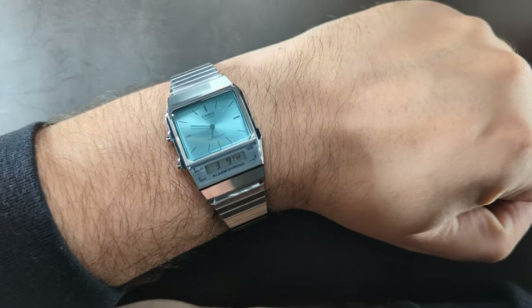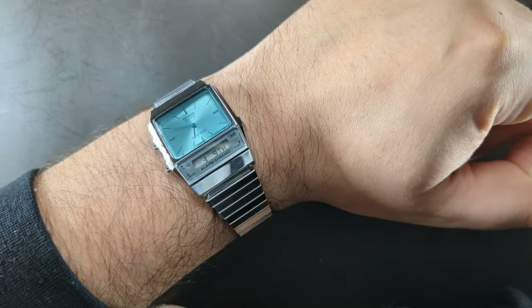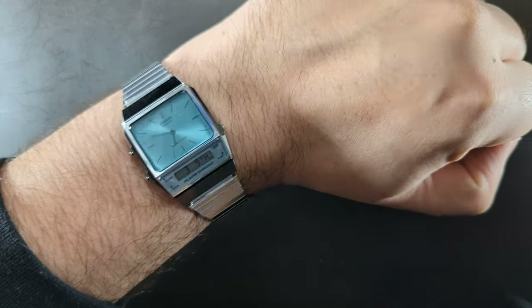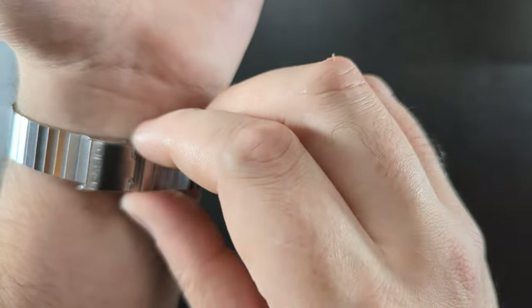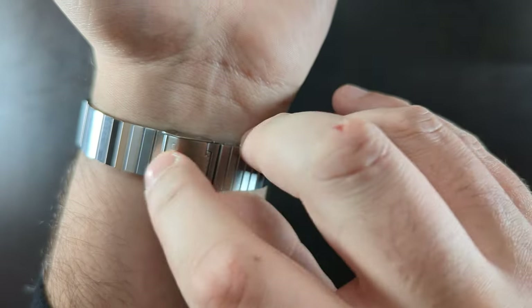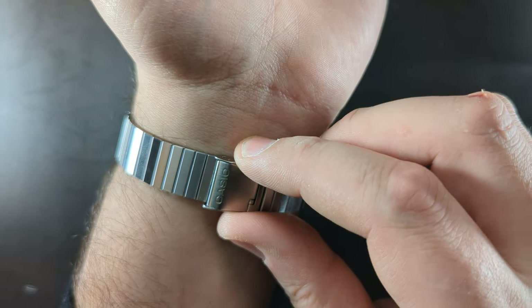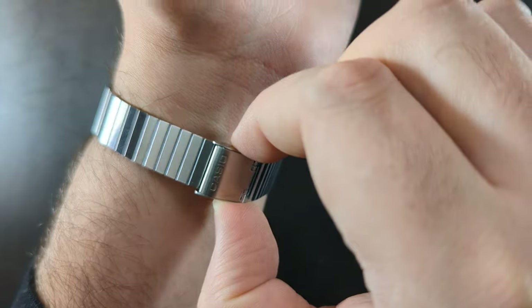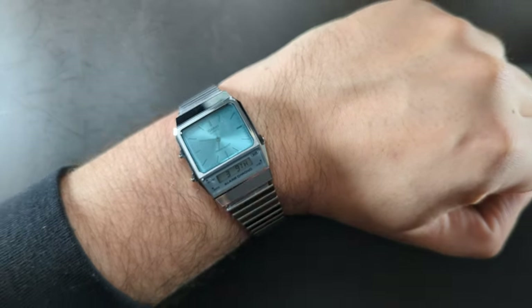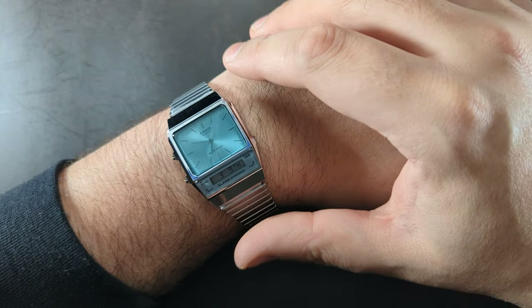We're going to cut to a wrist shot just to see what this looks like. There it is — that looks pretty sweet. If you're wondering about wrist size, I have a seven-inch wrist and it looks great. It's quite easy to resize — all I needed to do was lift the latch and move it over. I've still left quite a bit of room — I don't like my watches on too tight.